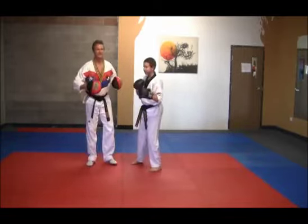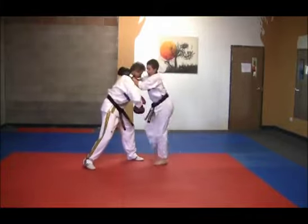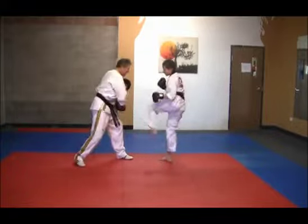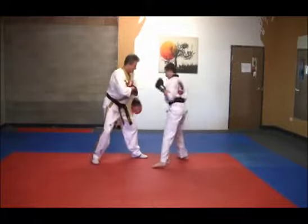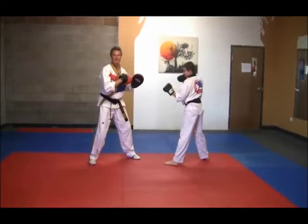Let's try it on the mitts. He bob weaves, up elbow, up elbow, left kick. One more time — bob weave, good kick, good. And that's section number 2.